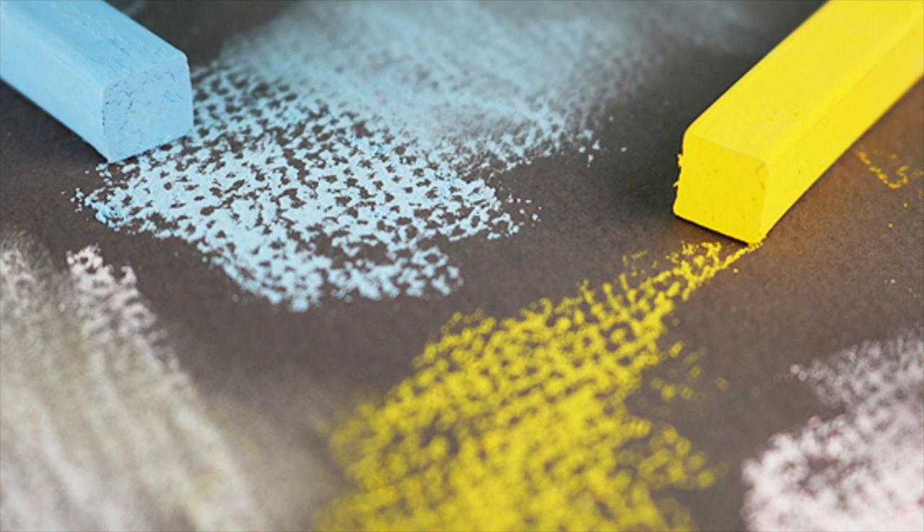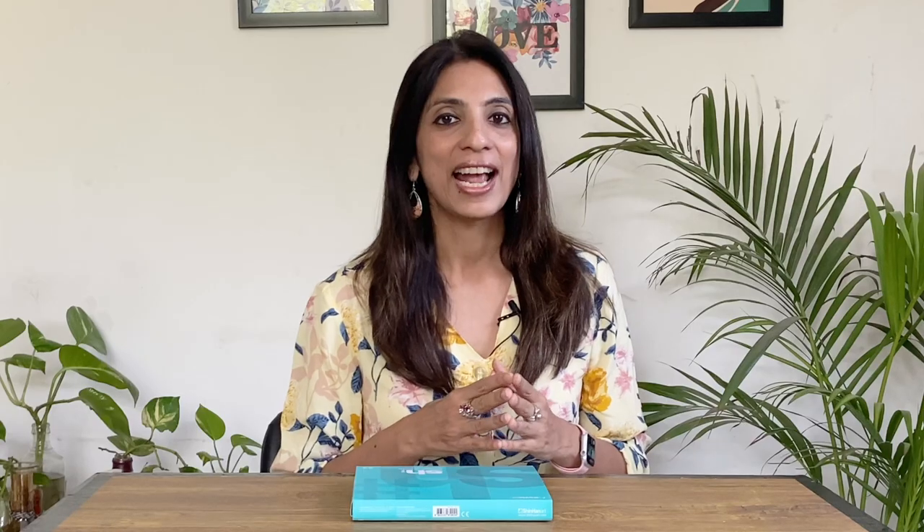Now I'm not a person who uses dry pastels too often but I must admit I really enjoyed using the Shinhan SH pastel colors. These have good intensity, vibrant range, excellent opacity and impressive coverage. At Rs. 675 for a box of 24 colors, I think they make a great investment for semi-professional artists.